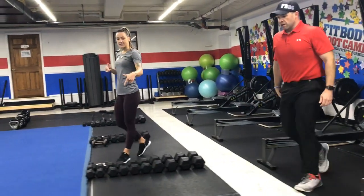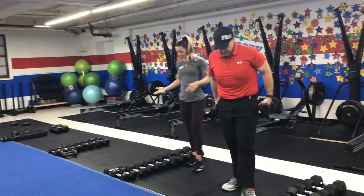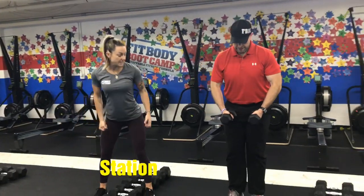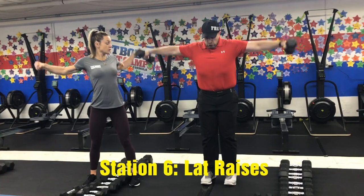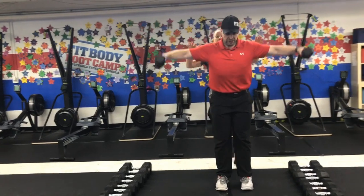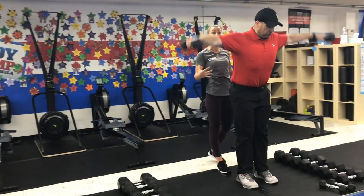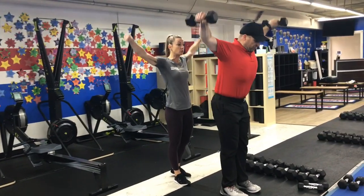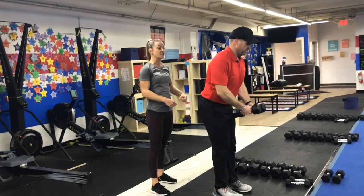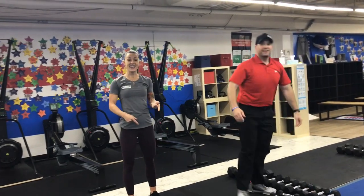Your last station is at the dumbbells. We're going to do some lat raises — this is going to be a lighter weight exercise. Get set up with a soft bend in the knees, and then raise those arms out to the side with a soft bend in the elbows. Notice how Josh doesn't come too high — just above shoulder height — pauses at the top to show control, and then nice and controlled on the way back down. Raise them out to the side, lower back down, keeping that soft bend in the elbows. Control the way down. Lat raises.